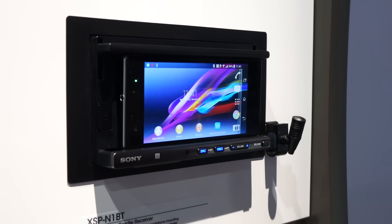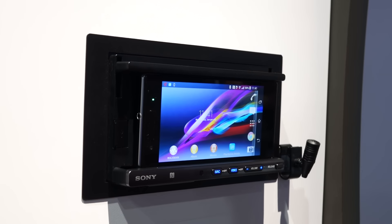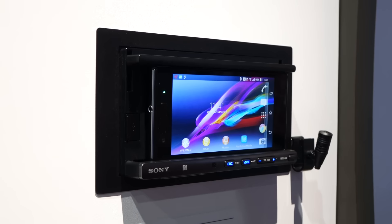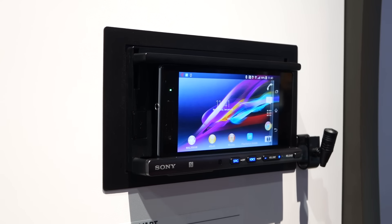Hey everyone, it's Dave with Android Police and we're at the Sony booth today in the car audio section, which is usually not our area of coverage, but Sony's actually got something pretty cool going on with this new XSP-N1BT stereo receiver.